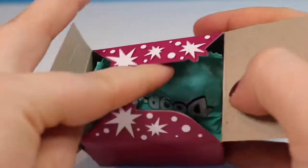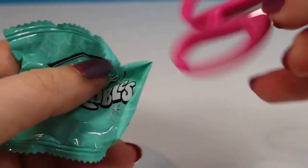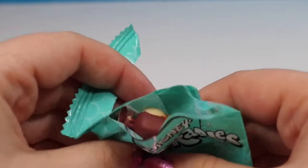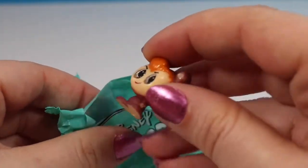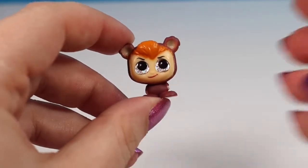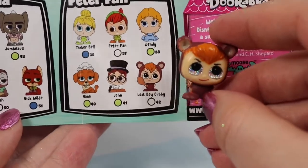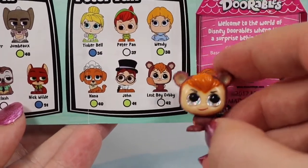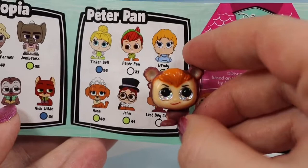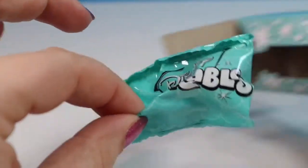On to door number three. We're going to take out our blind bag — I'm not having much luck ripping them open so we might just have to use scissors for the whole video. Snip right across the top being careful not to cut our figures. We have somebody brown in there — looking at the checklist, this is Lost Boy Cubby from Peter Pan. He's a common figure and I don't think I've seen any of the Peter Pan characters yet, so I'm really excited.